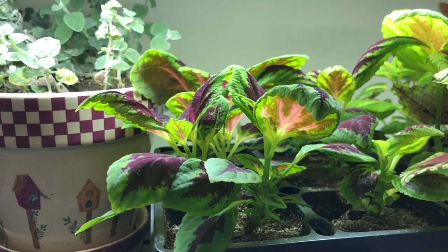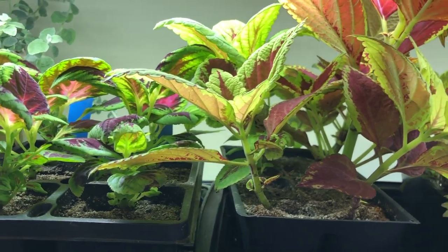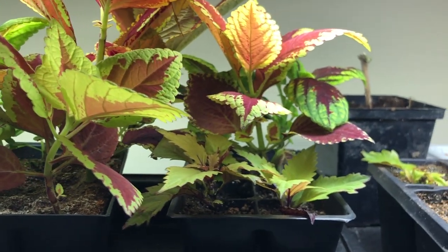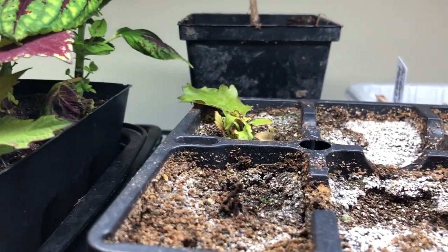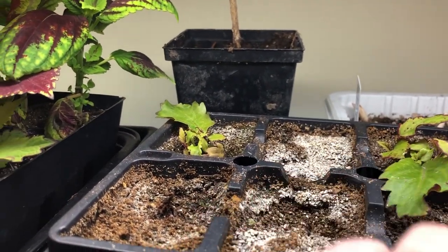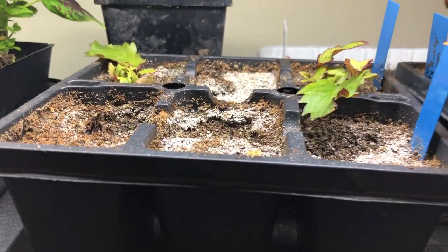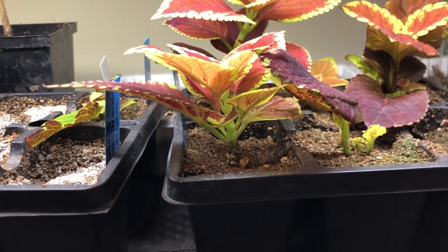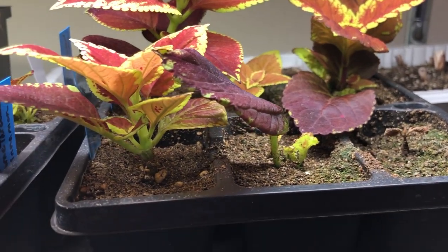And there's the coleus cuttings that I took in a previous video and you can see they're taking off. Some of them are just huge. Some are smaller but that's because of the type of coleus they are. And this pot here with the Flamethrower didn't really do a whole lot. In that video I'd said they weren't really great stems for putting straight in the soil, and those ones went straight in the soil and you can see they didn't do well. There's some little ones there that are struggling but they're coming back so they should be alright.